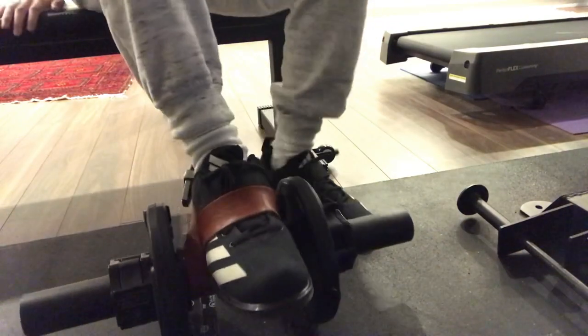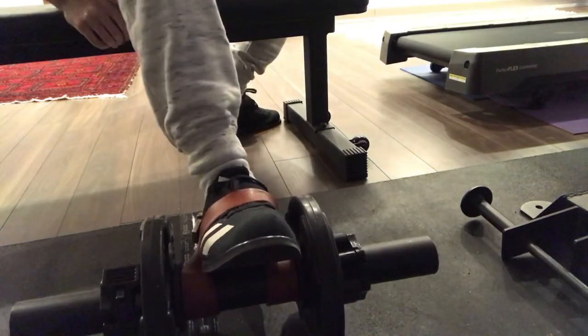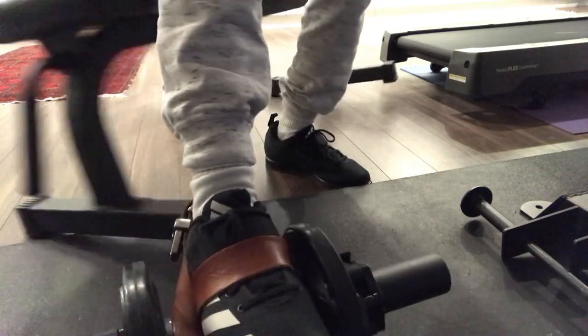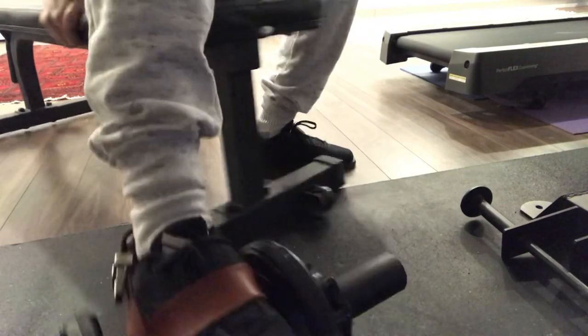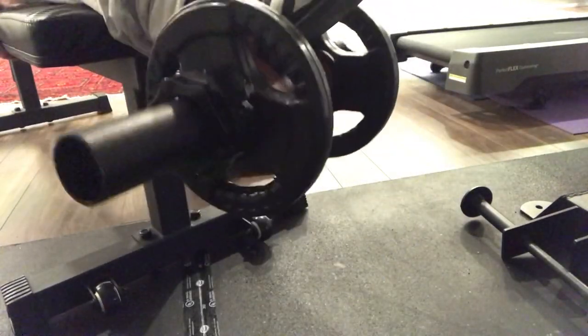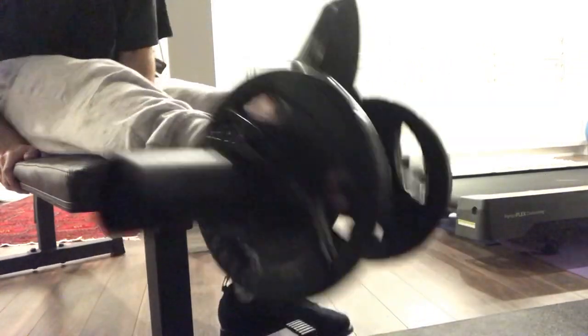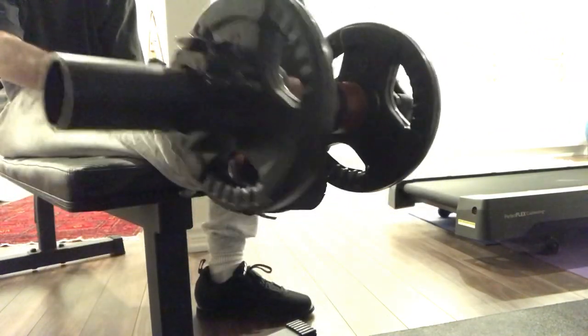If I rotate my foot the dumbbell rotates with it — it's not loose at all. You can do everything including hamstring curls, hip flexor stuff, and tip raises. Let me set up a tip raise so you can see. You know, more range of motion is better if you're at the end of a bench, but this still works perfectly fine. Ham curls are a little harder to show but you get the idea.